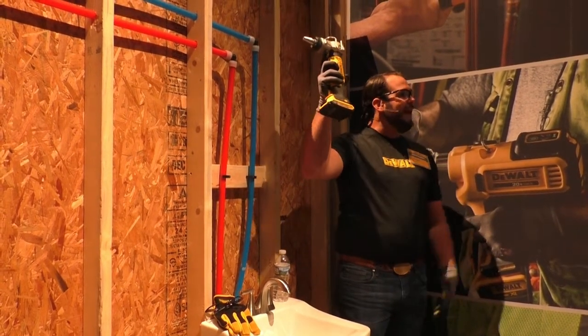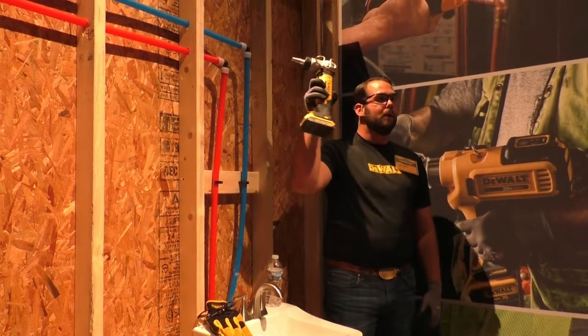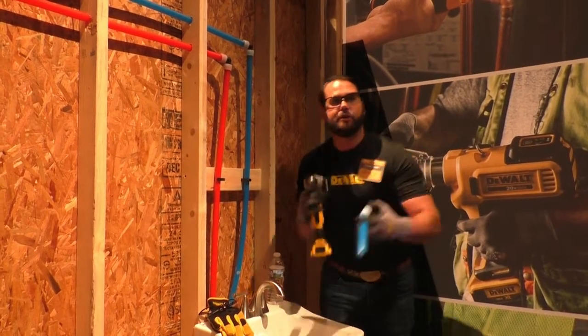The tool we're going to talk about today is our cold expansion tool, used typically in PEX-A — often referred to as a Uponor or Viega/Worsbo type of tool. This product is actually going to expand the PEX and then you'll be able to slide the fastener into it.